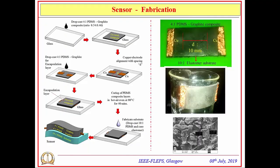The fabrication process begins with drop casting the optimized 4:1 PDMS-graphite composite onto a glass substrate to form a layer, which is not cured at this stage. Copper electrodes are then aligned onto this layer with spacing D, starting with a minimum separation of 1 mm through iterative experiments. Another 4:1 PDMS-graphite composite layer is drop cast on top of the copper electrodes to complete the sensor architecture. Conductivity between the two electrodes is checked, then PDMS curing is performed. Finally, the whole sensor layer is transferred onto a 10:1 PDMS substrate.